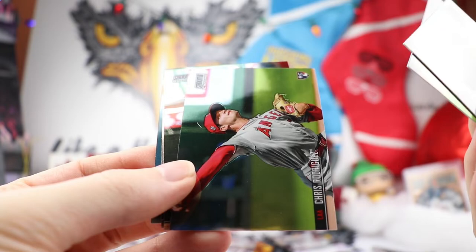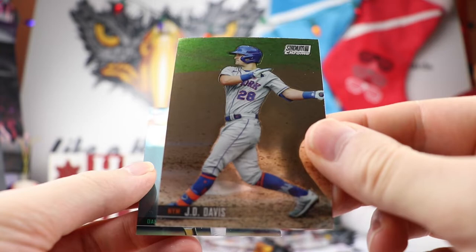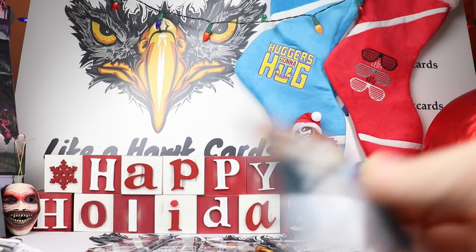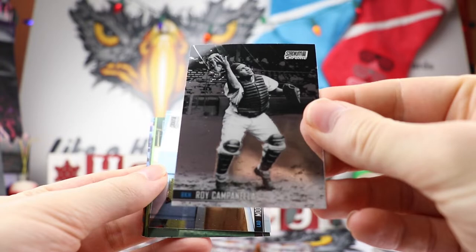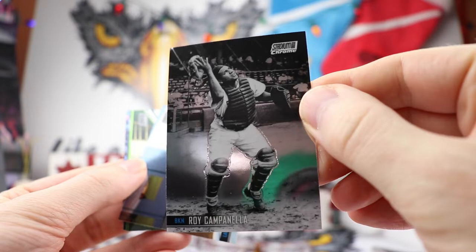Next up, Justin Verlander. Baseball is already going to be doing the strike, which everybody kind of knew was coming. We have a refractor of Mark McGuire — there's our hit out of that pack. What was interesting is I read that baseball used two different balls last year and they didn't tell teams they did this, which was very surprising. Here's a nice Roy Campanella black and white really shining with that chrome finish.